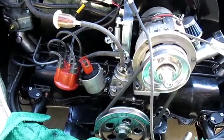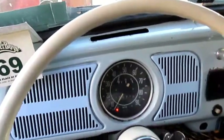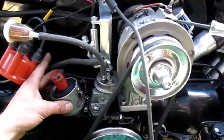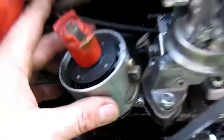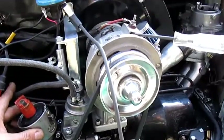Then you turn the ignition key to the on position. Now everything is attached, power is on to the coil, and you just want to turn your distributor while watching the test light. Turn your distributor clockwise — you are pretty much on number one here — and then turn your distributor counterclockwise until you reach the light.